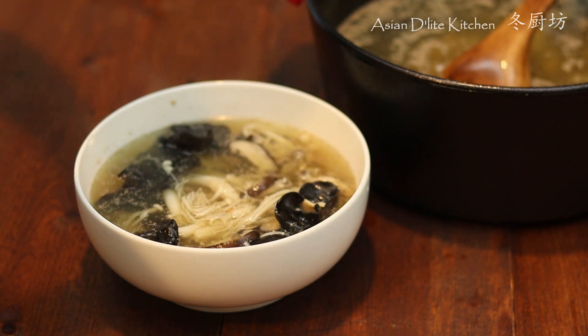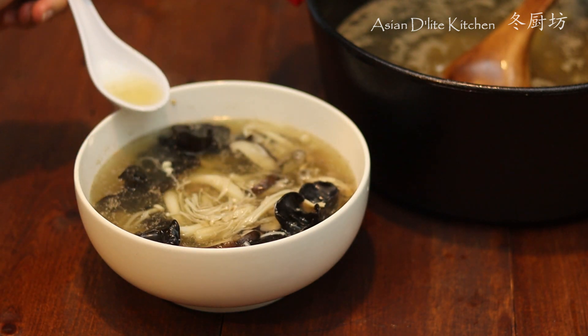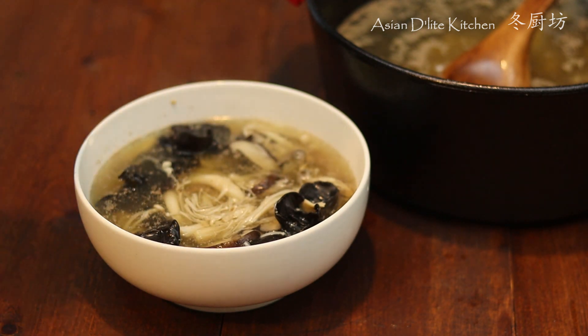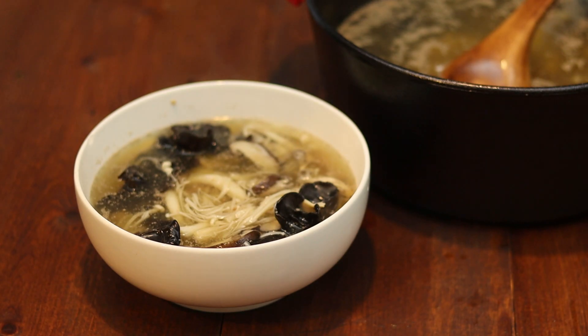A hearty, healing, delicious mushroom and pork kidney soup is done. Hope you like it — give it a thumbs up, subscribe to my channel and hit the notification button for more delicious recipes. See you next time, bye!